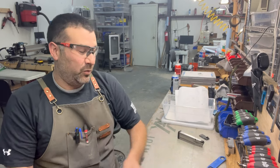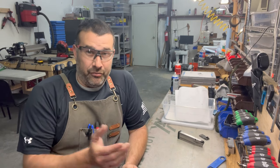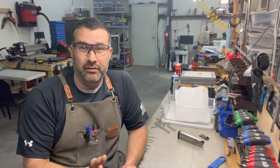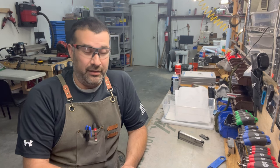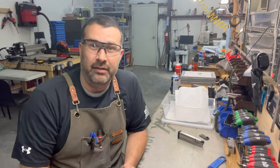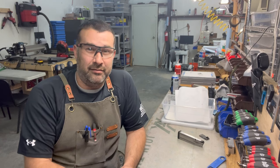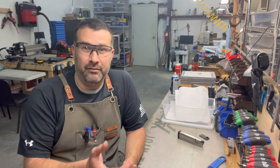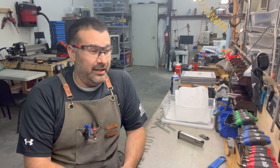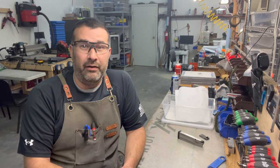When it comes to the 1911 in general, proper etiquette — and I agree with this — is I'll never drop the slide on someone else's 1911 unless I know they're okay with it. I'll never go into a gun store or pick up someone else's gun and drop the slide on an empty chamber. It's always nice to just ask permission: a simple 'hey, you care if I drop the slide or feel the trigger?' If they say no, don't do it. So it's just proper etiquette not to drop the slide or dry fire without asking first.